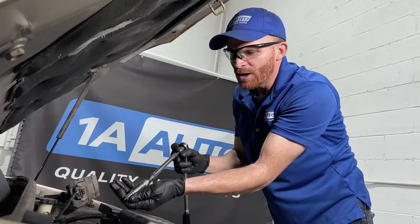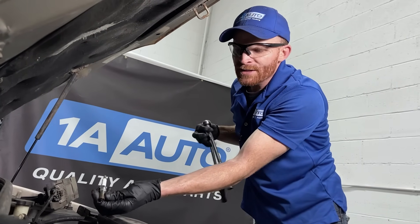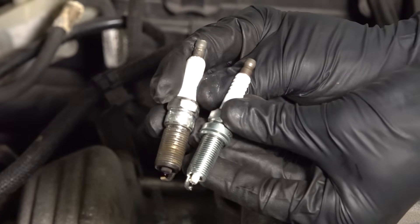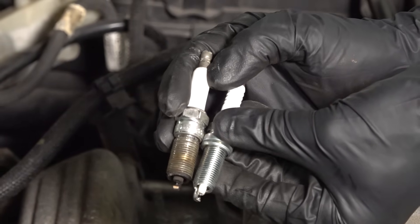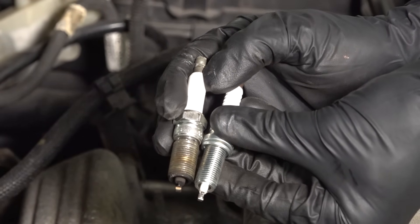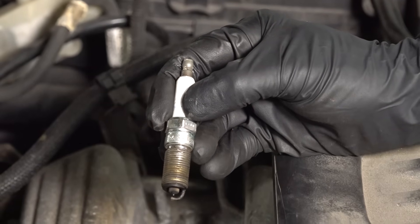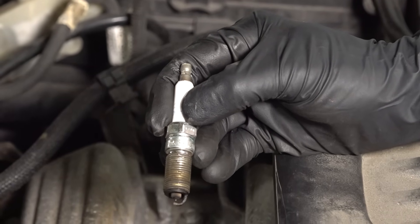So now once you have it out of there, you're going to want to take a close look at it. Maybe when you order your spark plugs and you go ahead and get them, when you try to compare them, you notice that they don't look the same at all. That's something that's important to think about because if you go ahead and put in the wrong spark plug, you're going to have a running condition.